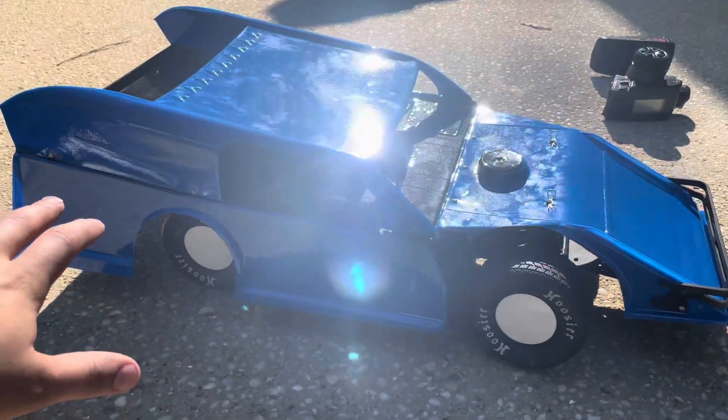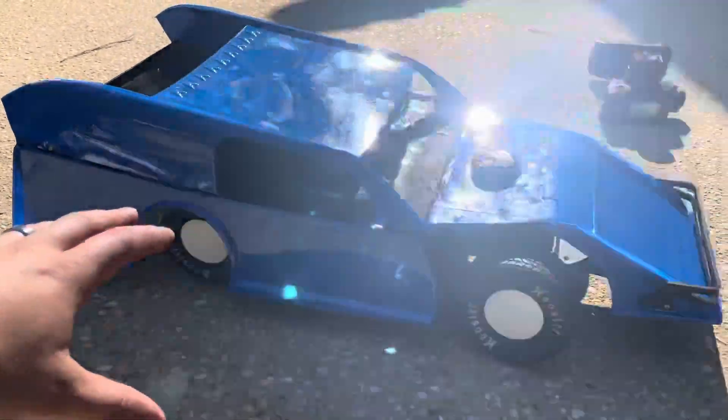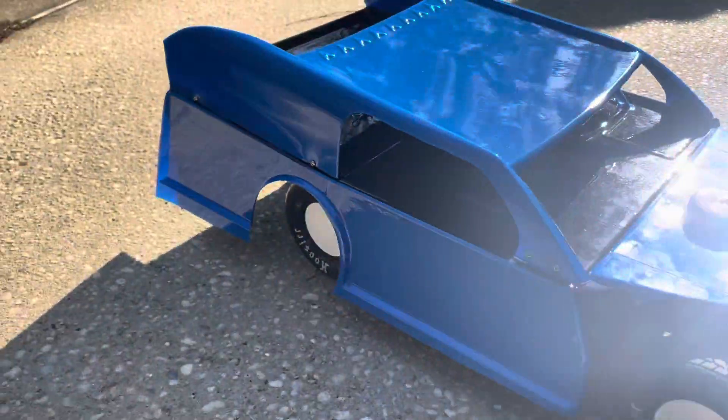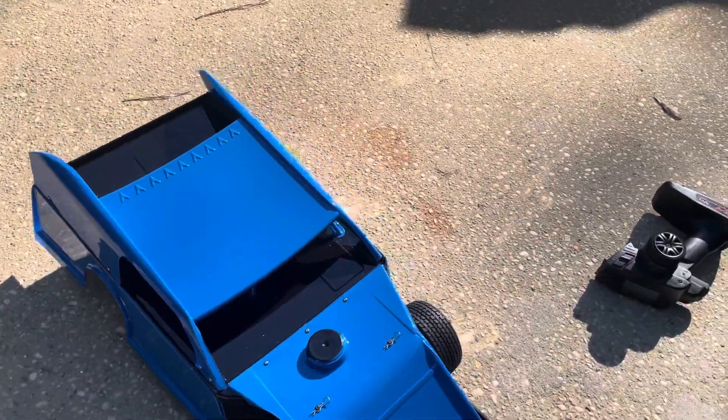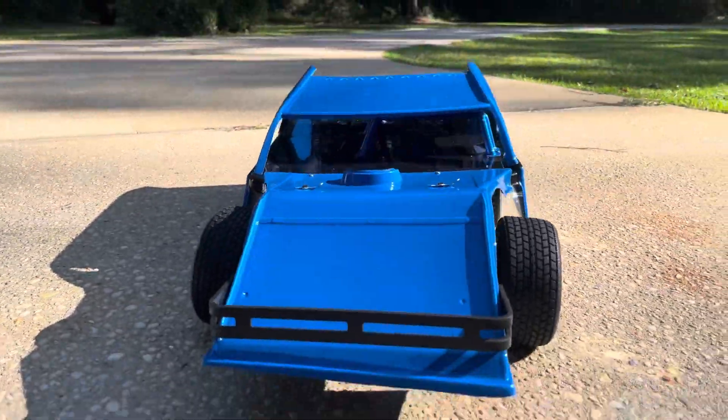I'm forgetting about ride heights — I need to get some scales for this thing. We're going to scale it, get center-to-centers of our shocks, and we're going to do rounds of preload and taking rounds out to kind of get these things set up.